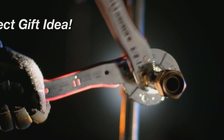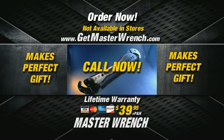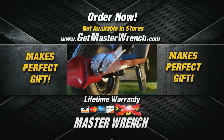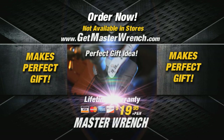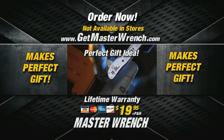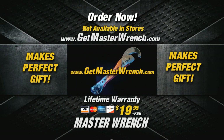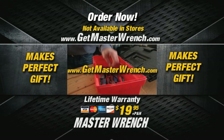The heavy-duty Master Wrench normally sells for $39.95, but through this special television offer you can get your Master Wrench for half price — you'll pay only $19.95. And your Master Wrench will come with a full lifetime warranty. Call the number on your screen or go to the website getmasterwrench.com. It'll be the best $20 you ever put in your toolbox.